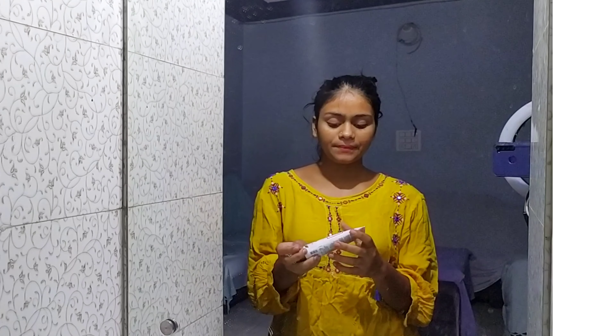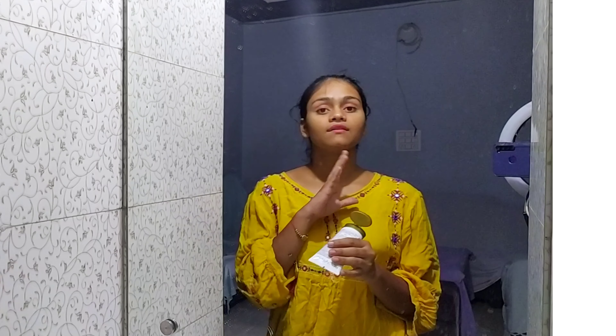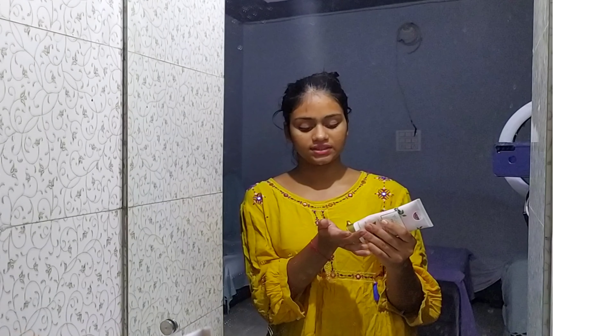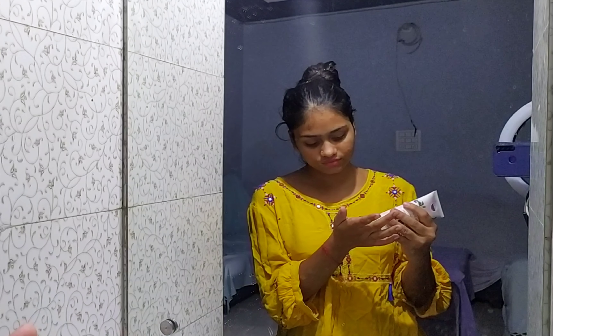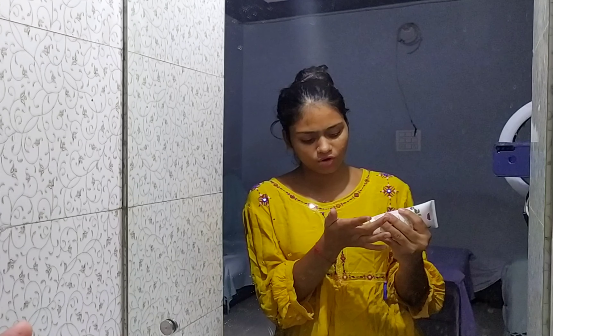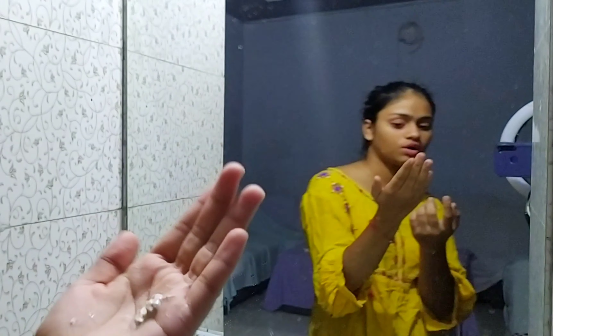First of all, because it is 2-in-1, we will use it as a scrub first, then after as a mask. So, how do you use it? First of all, you have to take just a very small, needed amount. I have taken a bit of the product here. So we will apply it all over. I have taken a fairly good quantity here, and with its consistency, it works as both a mask and a scrub.